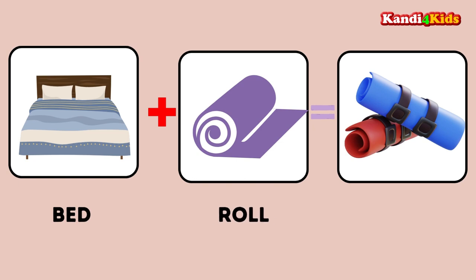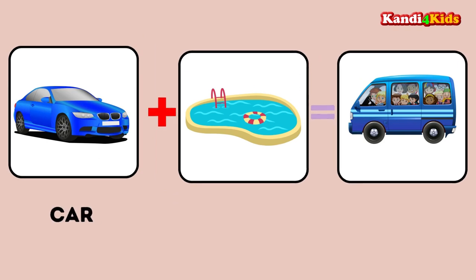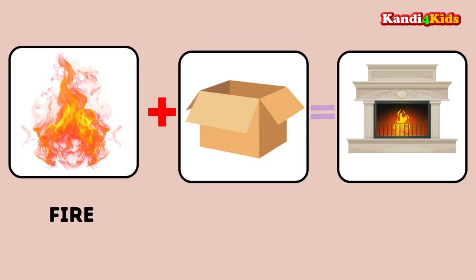Bed plus roll: bedroll. Car plus pool: carpool. Fire plus box: firebox.